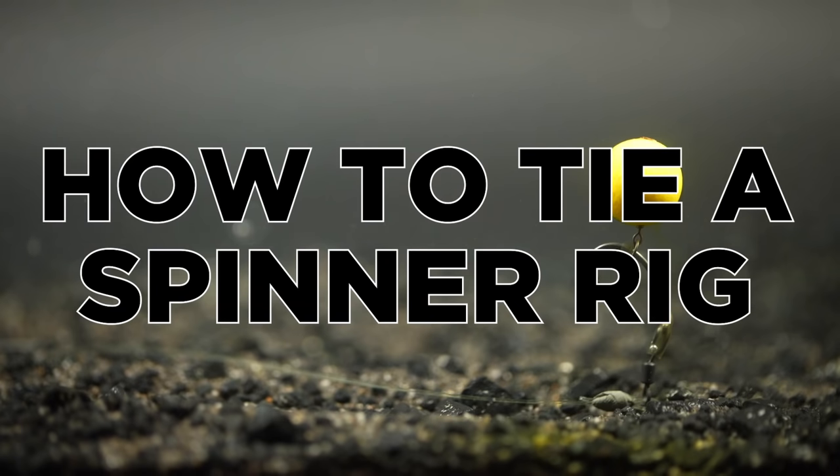Hello and welcome back to Fishing Tutorials. This video is going to run through how to tie a very popular rig for carp fishing — the Ronnie or Spinner rig.